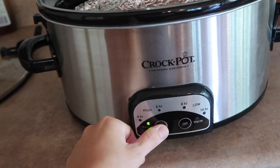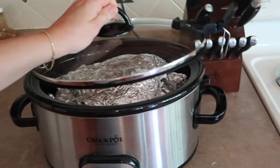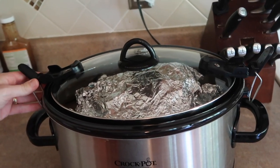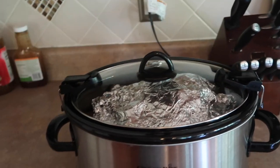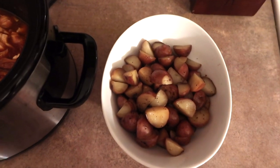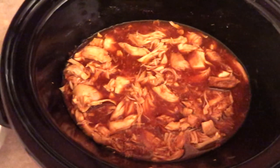Once everything is in the crock pot, you're just going to want to turn it on. I only had about four hours before we needed to eat, so I put it on low for four hours. But if you put it in around lunchtime or in the morning, you could definitely leave it on low a bit longer. Once done, just shred the chicken, pull everything out, put it in bowls, and you have your barbecue chicken.